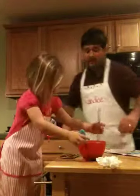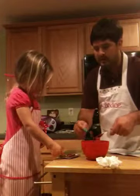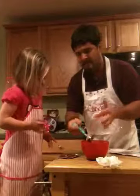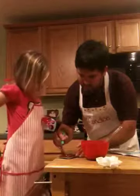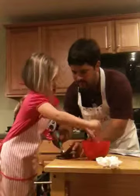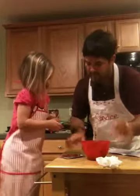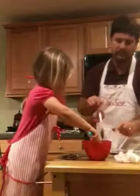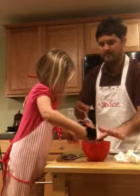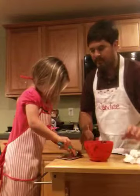No more eating, Addison. We've got to fill up the rest of them. Fill up that one. That's too much. Okay, stop. I'm going to fix it. I just put it in — you can't eat it all. Can I do it? Okay, fill that last one.